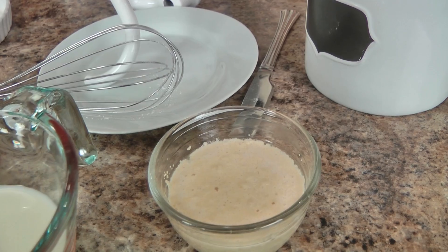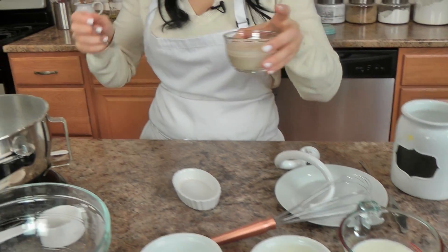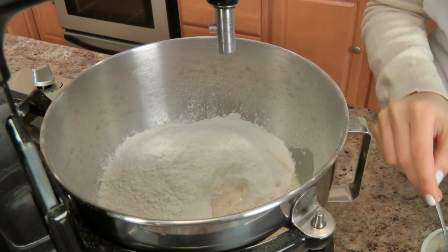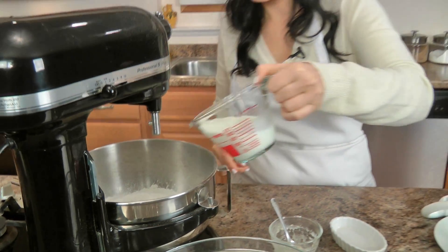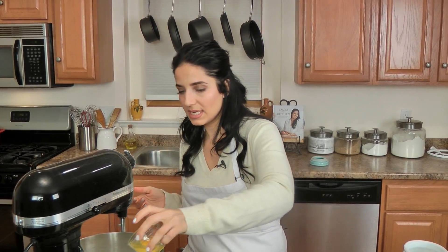The yeast is ready — you can see it's nice and foamy, with little bubbles on the surface, and that is what we're looking for. I'm going to add that right to my flour mixture, along with everything else: the milk, the melted butter, and my egg. Now all I need to do is mix this for about 4 to 6 minutes on medium to medium-low speed. Every mixer is different so just keep an eye on it — you want this to be a really nice, soft dough. I'll show you what it looks like when it's there.